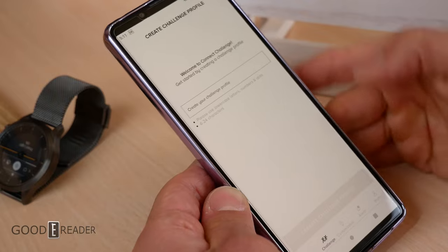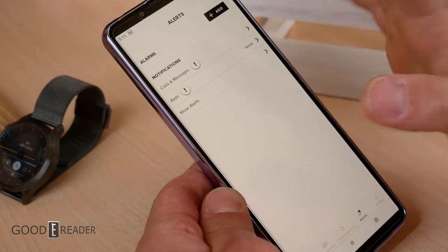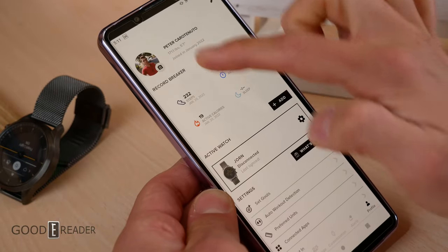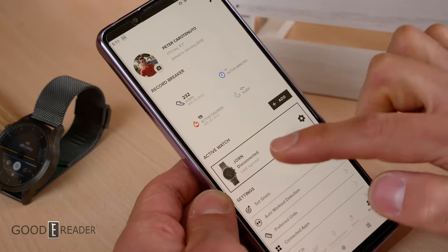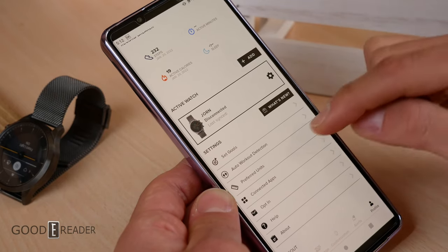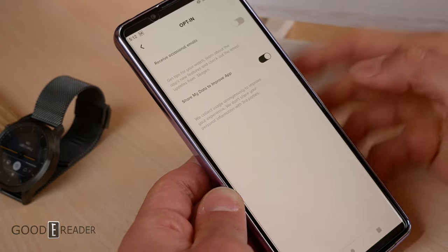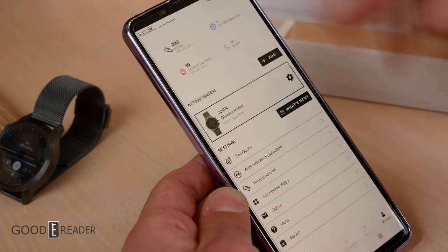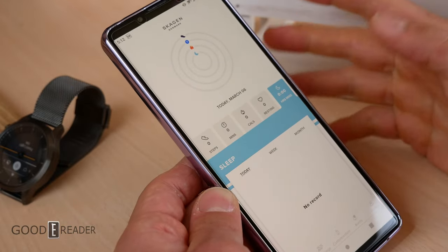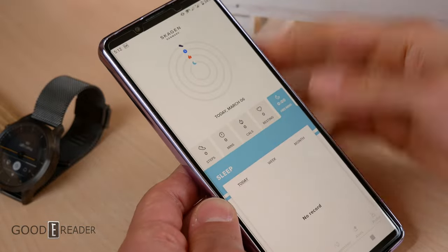The challenge tab lets you set personal challenges or join others. The alerts section lets you add alarms or remove all alerts for a clean, distraction-free watch. Your profile lets you set weight, height, and step goals. You can also configure auto workout detection, preferred units (metric vs. imperial), and opt in to data sharing and update emails. The home tab shows total minutes, calories, resting data, and hours slept. All of this populates when connected via Bluetooth, and the app is a free download from Google Play.